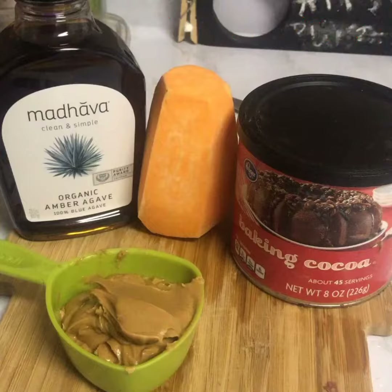Hey y'all, so we're gonna go ahead and make these sweet potato brownies. Yes, get into it honey!